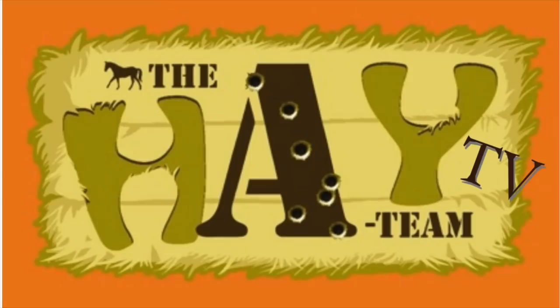Hello and welcome to Hey Team TV. So recently you saw Part One of the cattle feeder, which was all filmed back in January — which never got around to finishing.